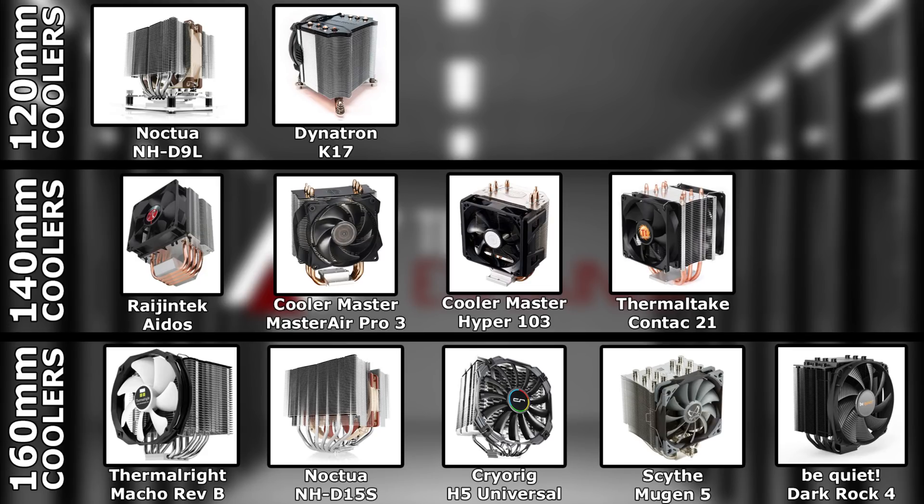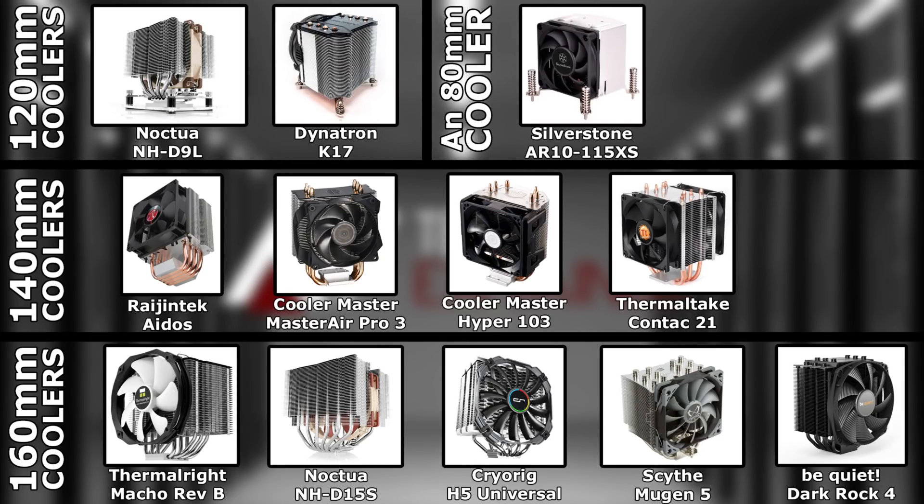There's a little section to the top right-hand corner which looks a little bit unfilled, so we'll put in another category — an 80mm cooler. I mean an 80mm cooler because I'm only going to be testing one. This is very much testing for tower-style coolers. We've done a lot of top-down cooler testing and that won't be so relevant in the future. So that 80mm cooler is the Silverstone AR10-115XS, which I have already tested, and that is an upcoming review coming very shortly.